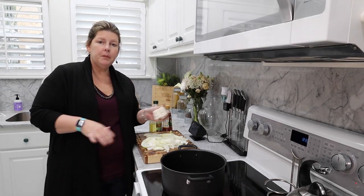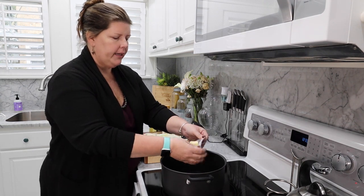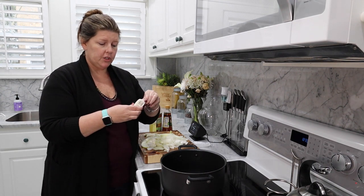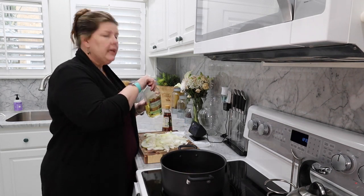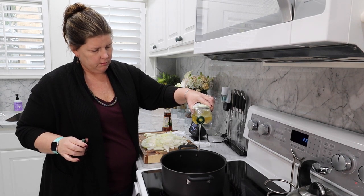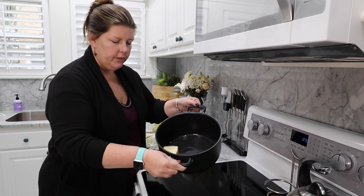Once you have your onion cut up, you are going to go ahead and add your butter — we're using half a cup. I get the half sticks; I love how convenient they are. So I'm just going to do a half a cup of butter, put that in my pot, and then about a tablespoon of olive oil. Let that warm up a little bit and then you'll add your onion to the pot.